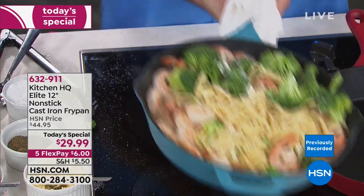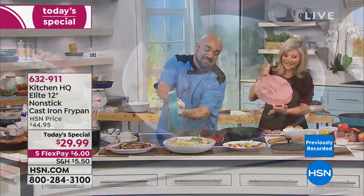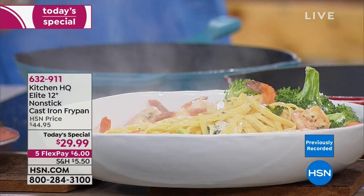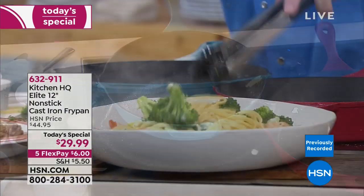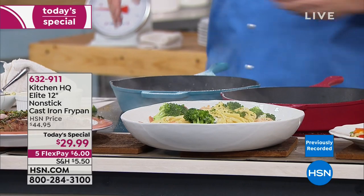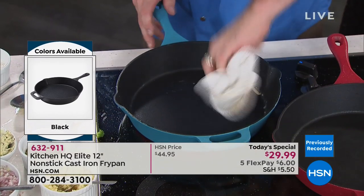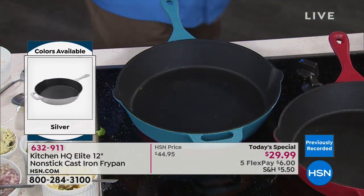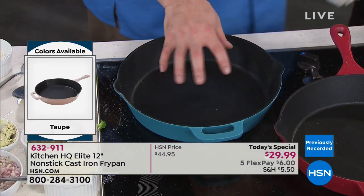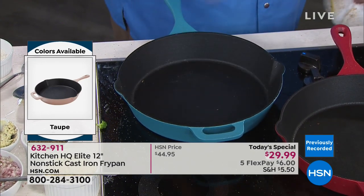Even with that easy cleanup, I can still put this in the dishwasher and not worry about it rusting because it's not just the interior that's coated — it's the exterior as well. We wouldn't start our Kitchen HQ brand with a silly little 8-inch or 10-inch. We went to the full-size 12-inch cast iron pan because people are loving the trend of one-pot meals. All you've got is one pan that's cast iron, dishwasher safe, and you can use soap and water.